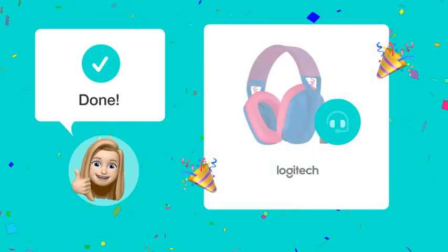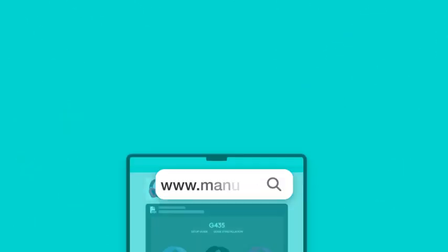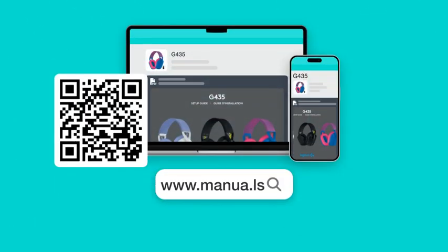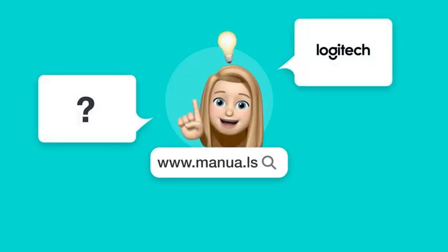By following these steps, you should be able to connect your iPhone to your Logitech G435 headset and resolve the green light issue during charging. Still need help? Visit our website for the complete manual. There you will also find questions and answers from other Logitech users.